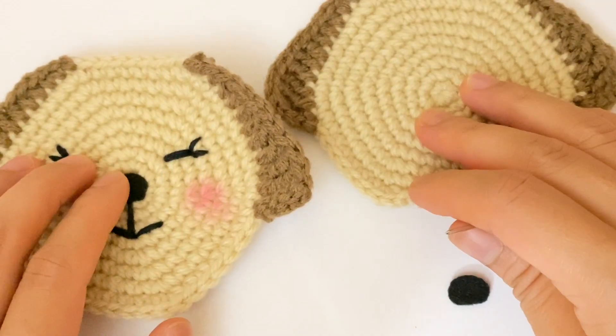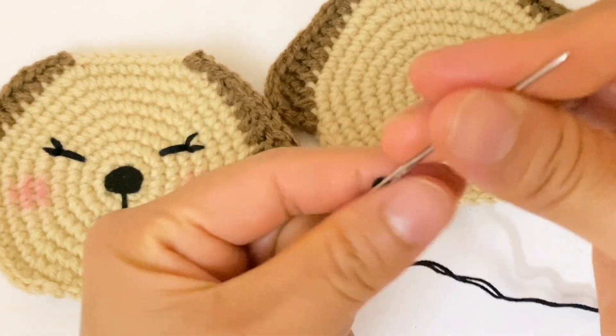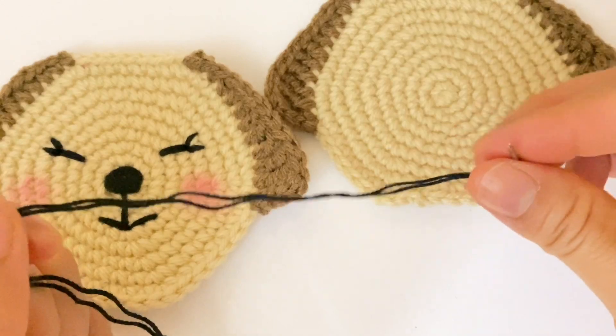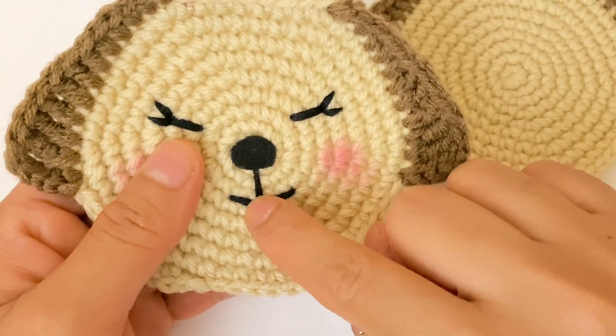For the nose and the mouth, I am going to use a small piece of felt, a needle, and a small piece of black thread or black yarn. Now I am going to make this design.